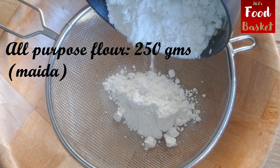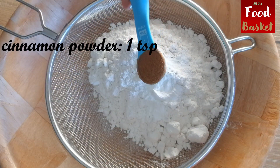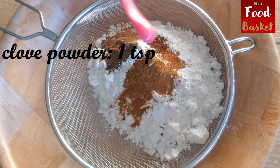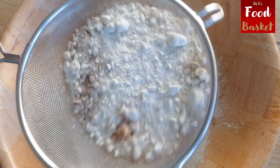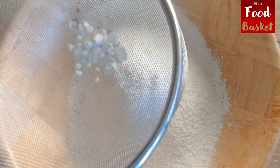Next step is to sift the dry ingredients together: all purpose flour 250 grams, baking powder 1 teaspoon, cinnamon powder 1 teaspoon, nutmeg powder half teaspoon, clove powder quarter teaspoon, dry ginger half teaspoon, salt quarter teaspoon. Sift them together and keep it aside.